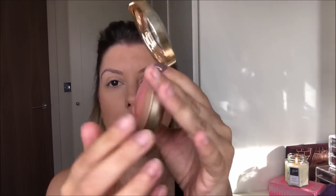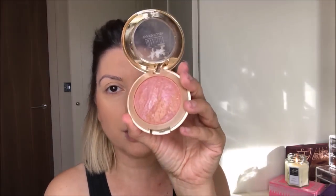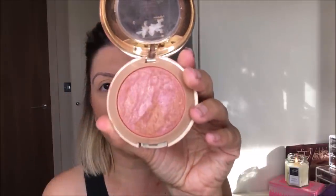The Milani Baked Blush is in Berry Amour — I wear this every winter. I always, always get compliments on this blush because look at that. It's just so punchy, isn't it?